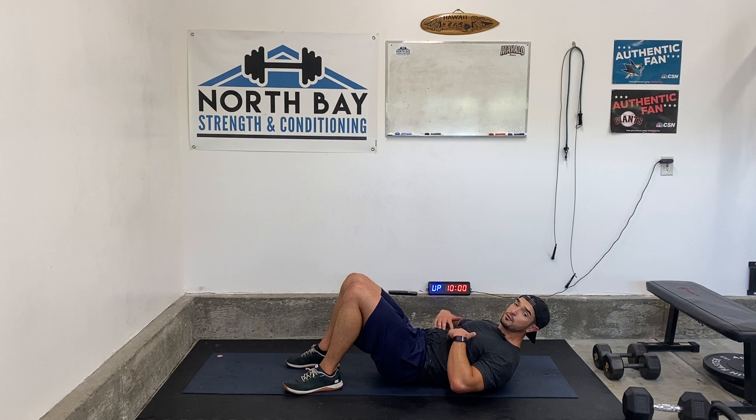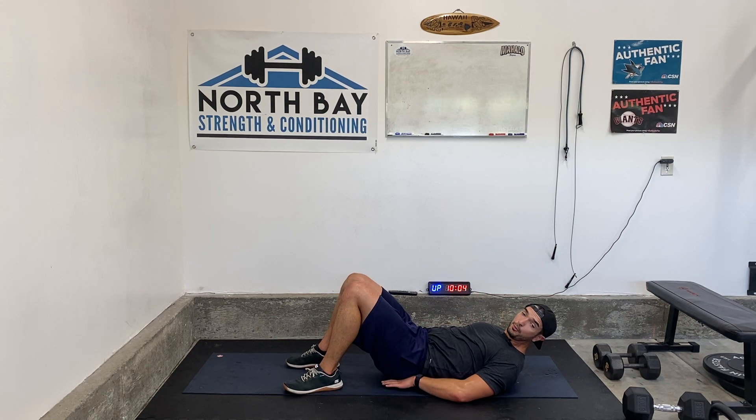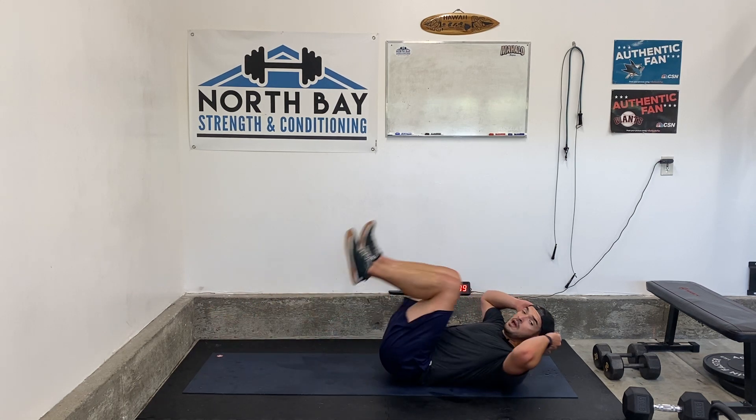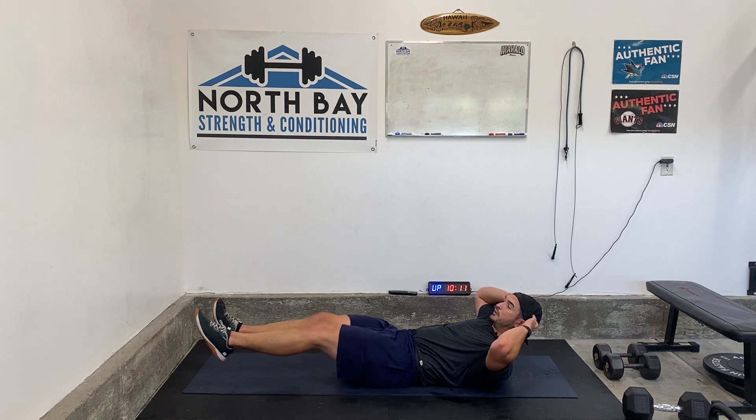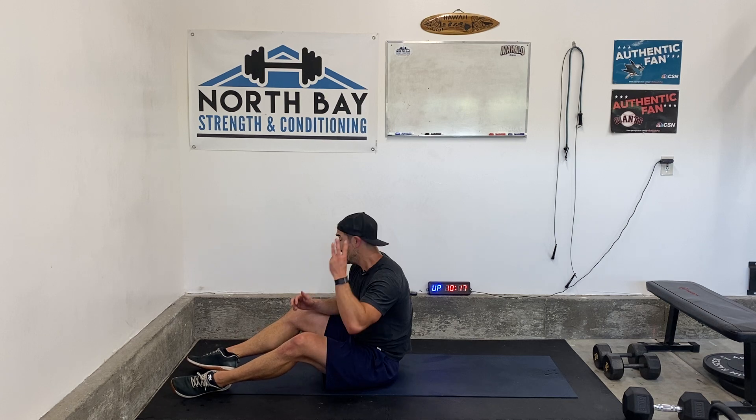For the reverse crunch, stay crunched up, hands go behind the ears, or under the lower back for more support if you need it, if your lower back hurts. Keep your lower back on the ground, extend the leg straight out, roll the hips up. Extend them out, roll the hips up, and we're going to work there for 30 seconds. Then a 15 second rest, and we're back to the start. Three rounds.